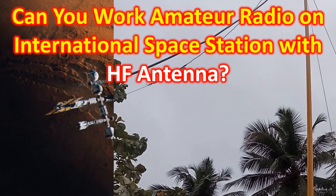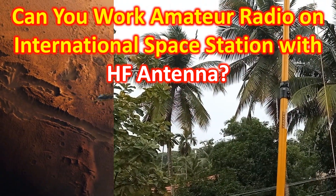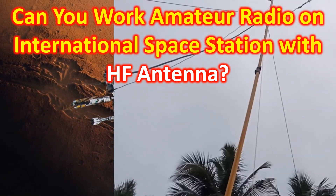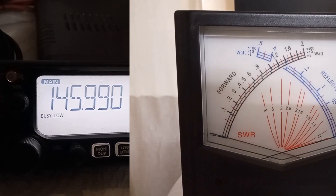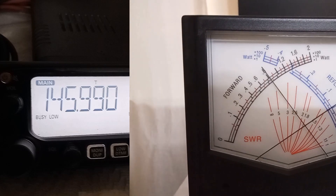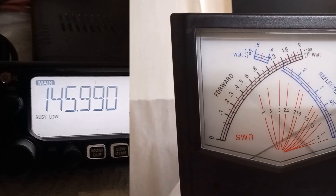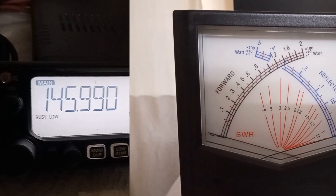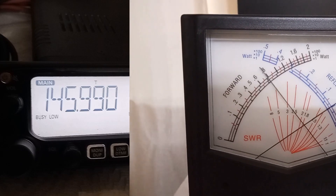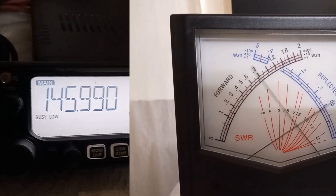The antenna has been mounted on a fiberglass pole at a height of around 33 feet from the ground, has a 1:1 balun at the feed point, and coax is a 15-meter long RG-213. Prior to the pass, I checked the SWR using my cross-needle SWR meter, using low power on my IC-2730 radio connected to the HF antenna. This video clip shows the reading taken three times to be around 1.7:1 for VHF frequency 145.990 MHz, the nominal uplink frequency for amateur radio on the International Space Station.